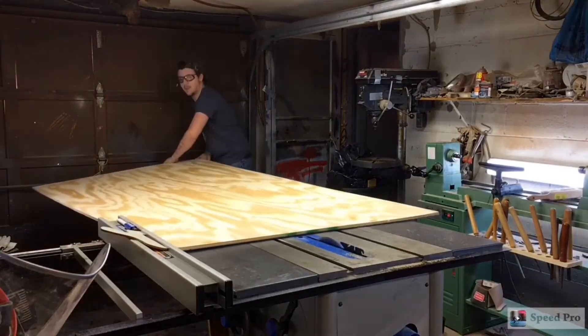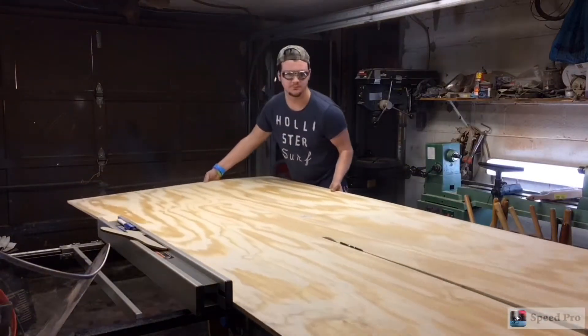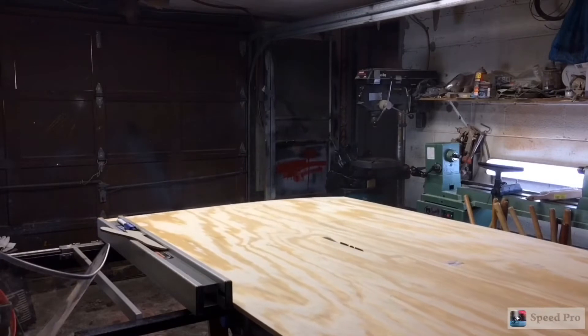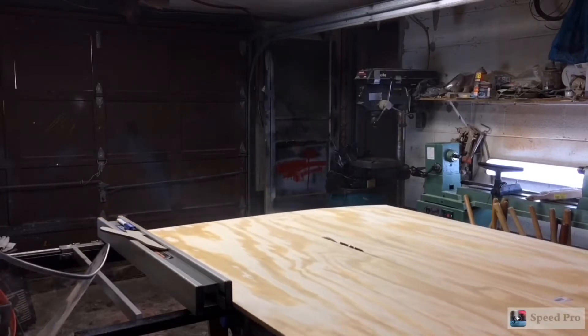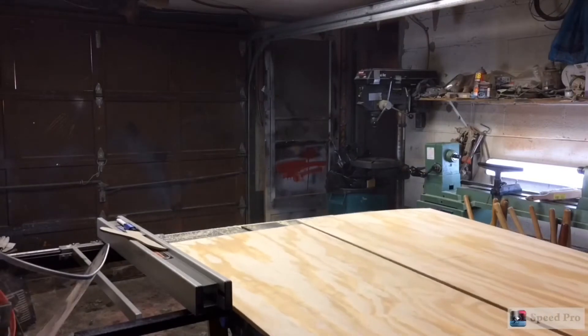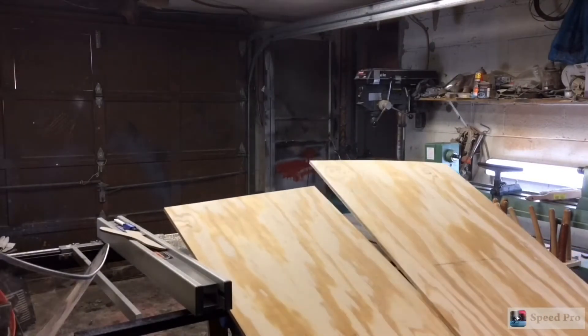I'm kind of by myself here, so I'm ripping down a 4x8 sheet of plywood. I go about three-fourths of the way and then run to the back of the table saw and pull it towards me, then let the pieces drop and stack them.